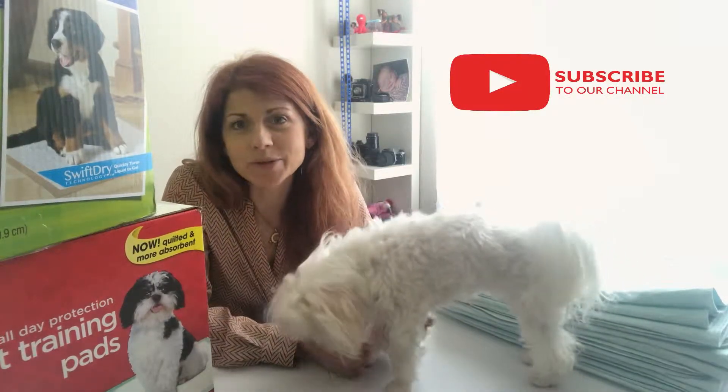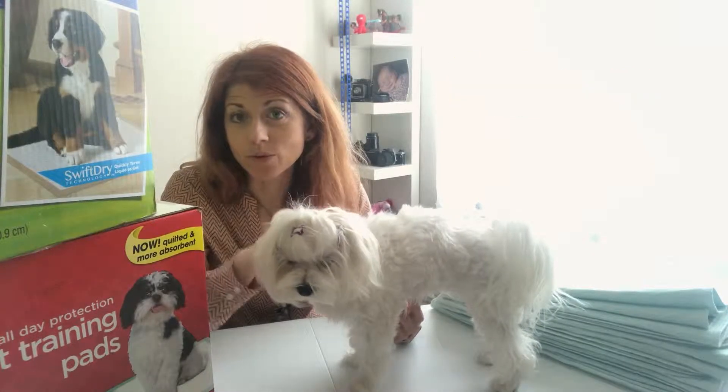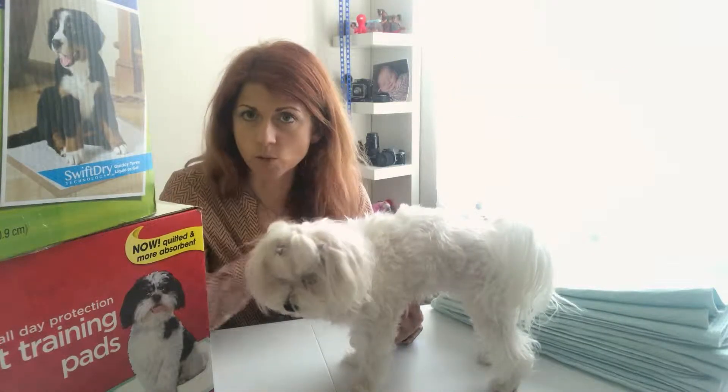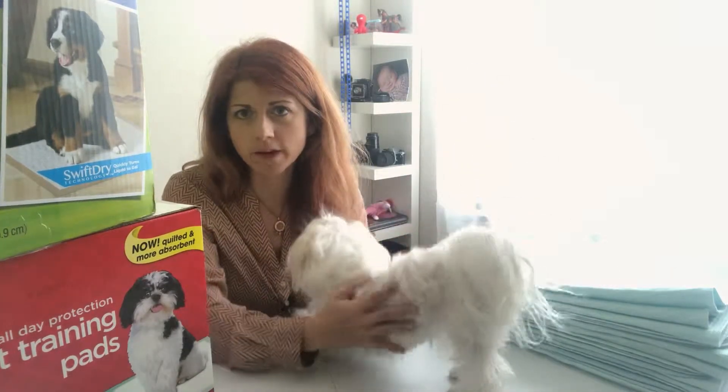Thank you for coming to my channel. Today I will be talking about disposable and washable pee pads. I have a washable one and disposable ones.